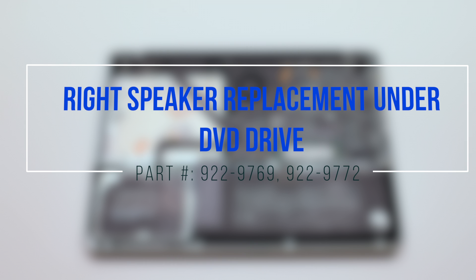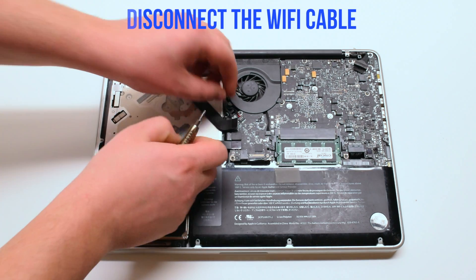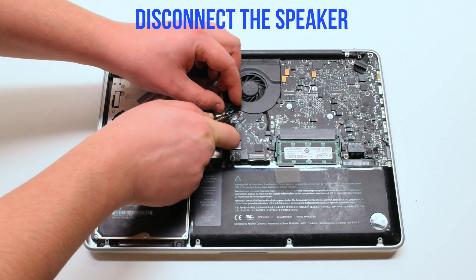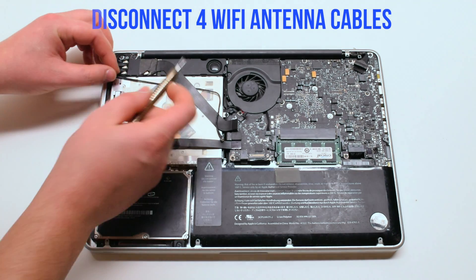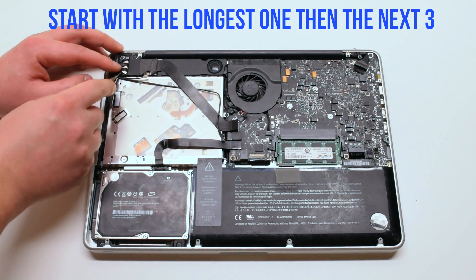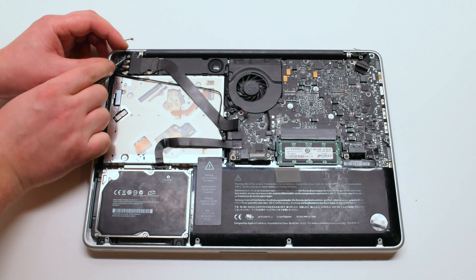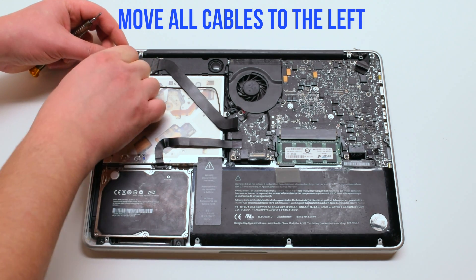Right speaker replacement — under the DVD drive. Begin by disconnecting the Wi-Fi cable, then disconnect the iSight cable, then the speaker. Disconnect the four Wi-Fi antenna cables, starting with the longest first. For the three small ones, you can pry your screwdriver underneath and pop them out. Move all the cables to the left and out of the way.